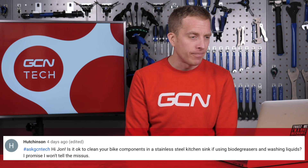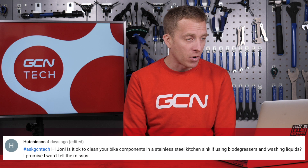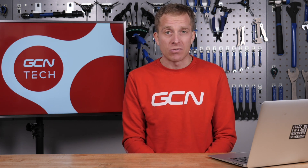Next up we have Hutchinson, who says: Hi John, is it OK to clean your bike components in a stainless steel kitchen sink using biodegreasers and washing liquids? I promise I won't tell the missus. Hutchinson, love this question. The kitchen sink is absolutely fine, but be aware of where that wastewater is actually going. You may be using biodegreasers, but if you're washing oil from a bike, where's that going to end up? It goes down the kitchen sink — is it going to end up in a local water source? So think about that. Personally I wouldn't bother doing it. Plus, you also run the risk of being caught — I know you're not going to tell your missus, but what if you get caught? So I wouldn't bother doing it.